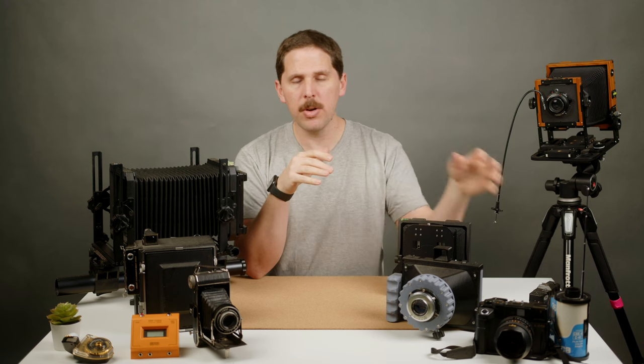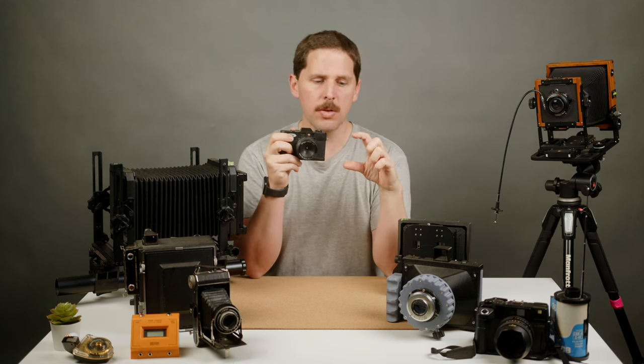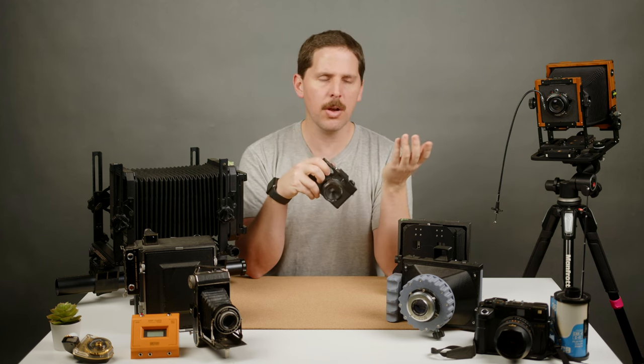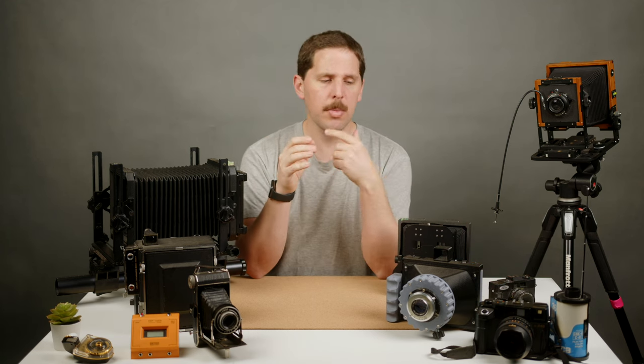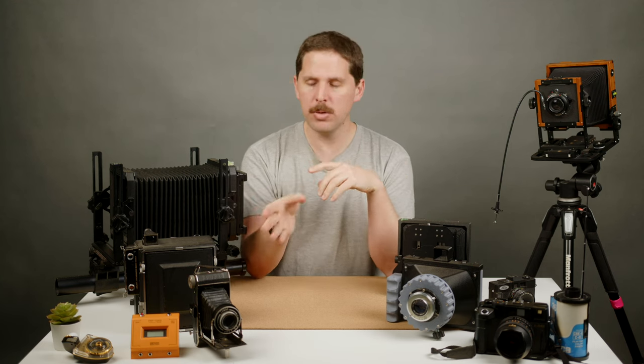So if you don't know what large format is, quickly: we have 35mm cameras, which basically shoot small rolls — 36 exposures, 24 exposures — like the Leica, Nikon F3, Canons and stuff like that. Then we have medium format, which is 120 film and 220 film, that basically shoots 6x6 negatives. You have the Bronica, folders, Hasselblads, Rolleiflex, stuff like that. And then we go into large format, which is basically sheet film.